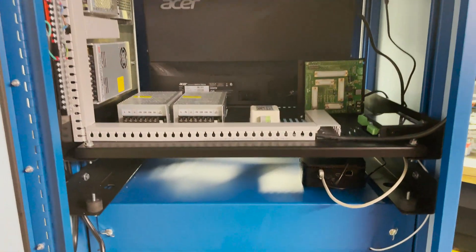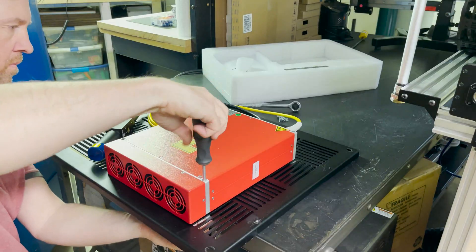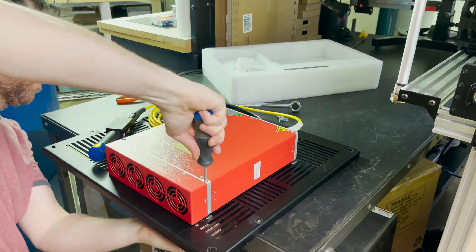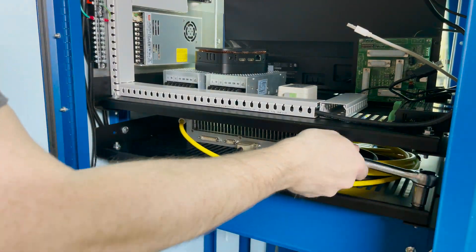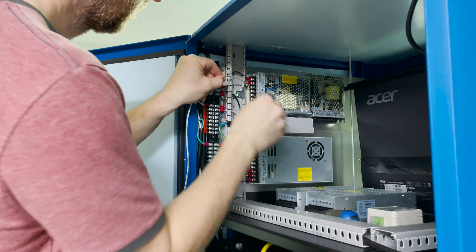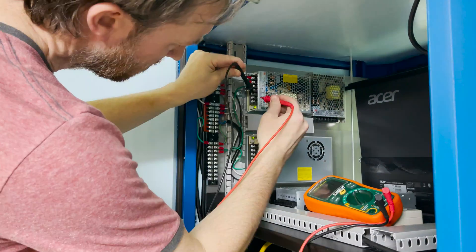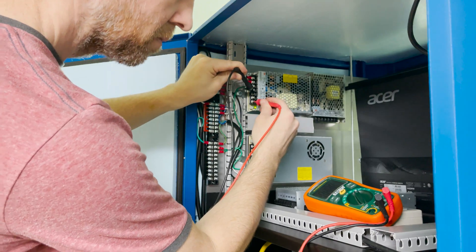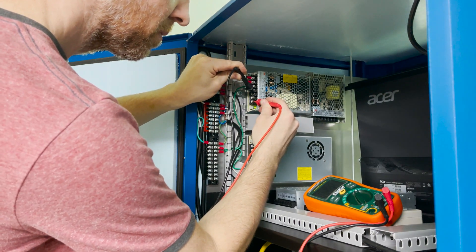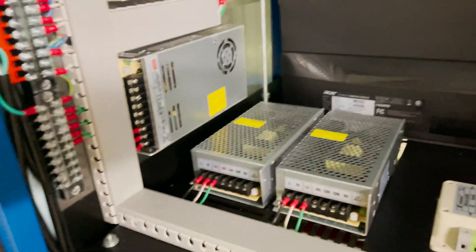Then I remove the lower shelf so I can get the laser source securely attached to it. I get it bolted down, then reinstall the shelf. I make all the connections to run AC power from the terminal blocks to all five of the power supplies. Then I test all of the power supplies with the voltage meter to make sure they're all outputting the right voltage, and everything checks out, so now we can move on.